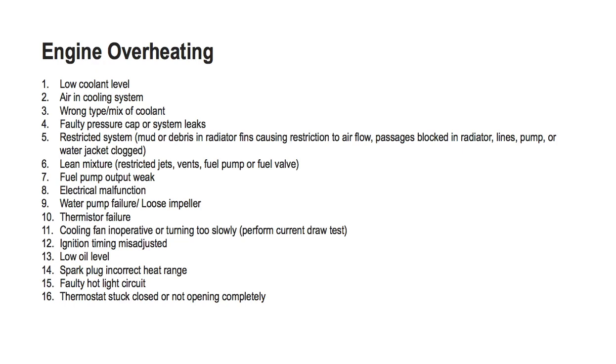9. Fuel pump output weak. 10. Electrical malfunction. 11. Water pump failure or loose impeller. 12. Thermostat failure. 13. Cooling fan inoperative or turning too slowly. 14. Ignition timing misadjusted. 15. Low oil level.